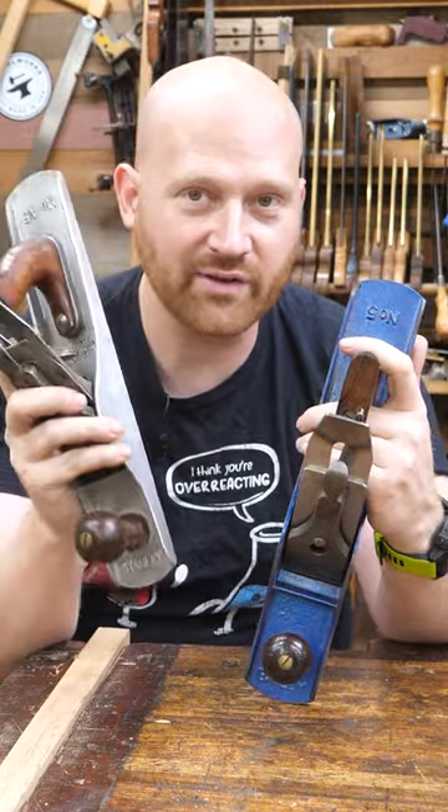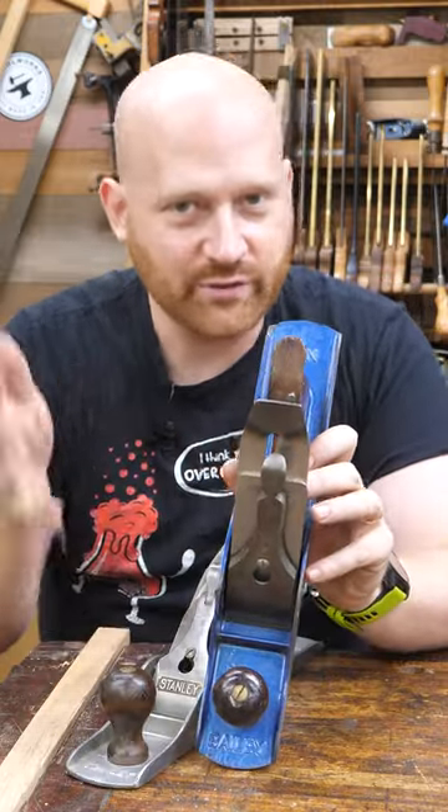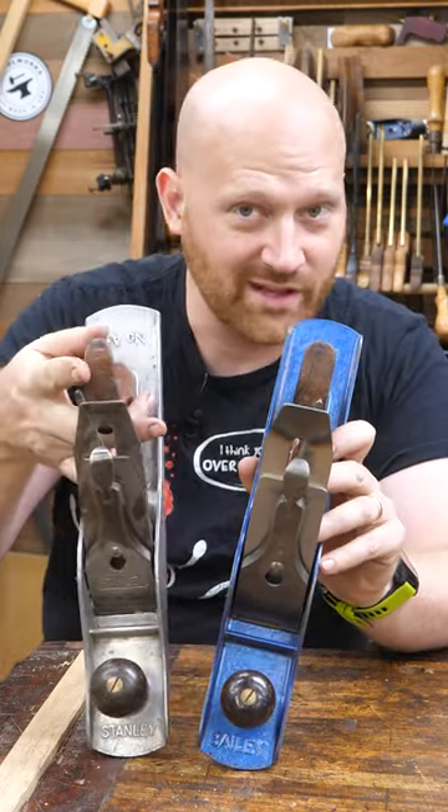They're a lot of fun to play with, but am I going to use one of these? No, actually. I generally prefer the steel, as it's a little bit heavier but not too heavy. So it's a good balance for me. This is just way too light.